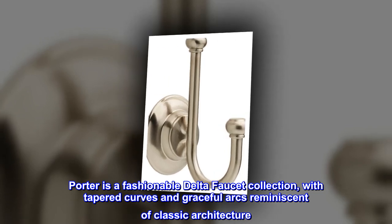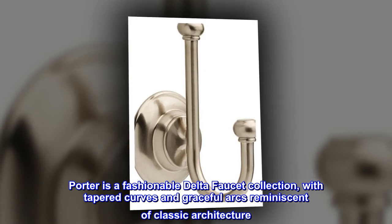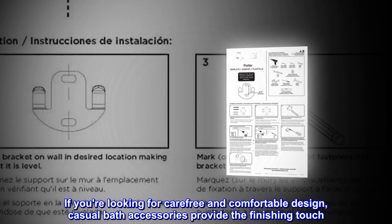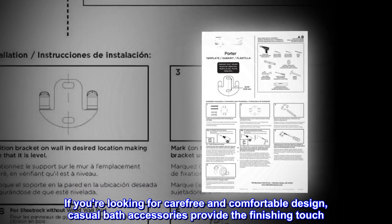Porter is a fashionable Delta faucet collection, with tapered curves and graceful arcs reminiscent of classic architecture. If you're looking for carefree and comfortable design, casual bath accessories provide the finishing touch.